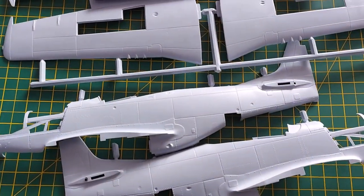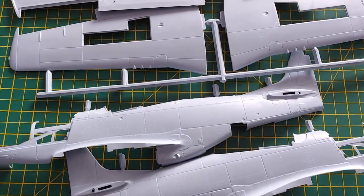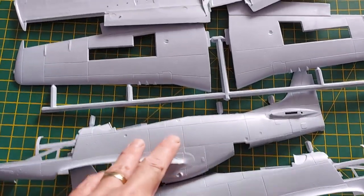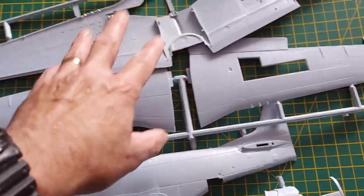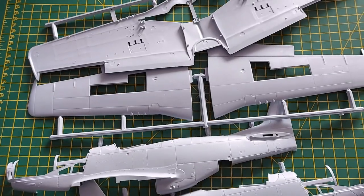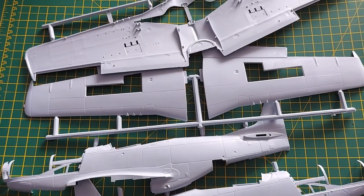I've had a good rummage and — to quote Baldrick — I have a cunning plan. Using the two whole halves and the wings, I'm going to glue them together and then come back and reveal more.